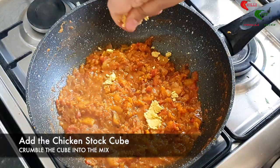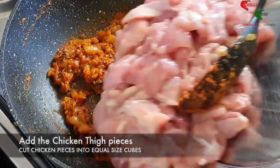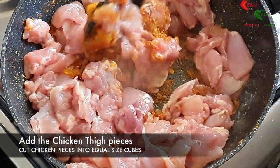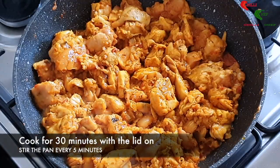Crumble in the chicken stock cube and give the mixture a good stir. Add the chicken thigh pieces which have been cut into equal size cubes. Cook for 30 minutes with the lid on and stir the pan every five minutes.